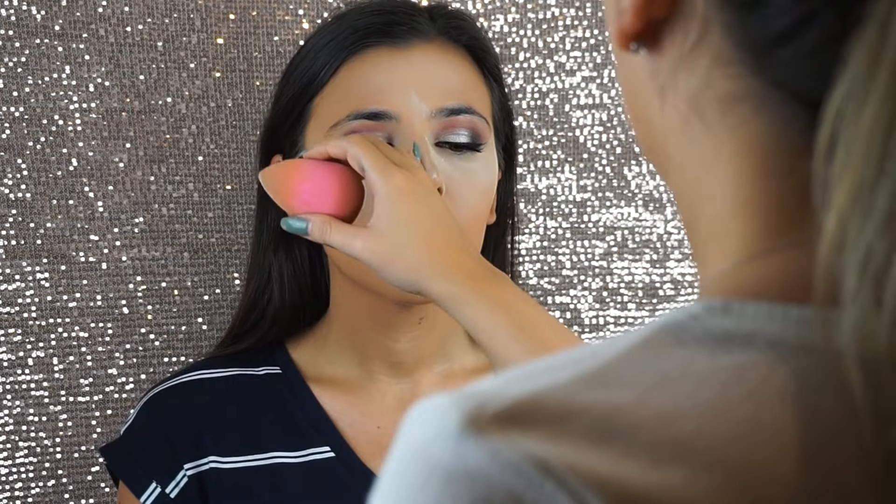I'm then going to lightly dust this powder all over her face to set the rest of the foundation. Now I'm warming up the skin using MAC Mineralize Skin Finish in Dark Deep and then giving her a very light contour with the NARS Eater brush.